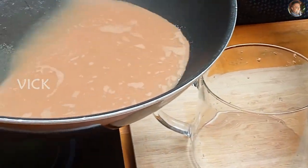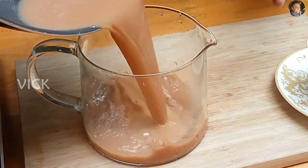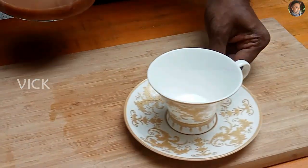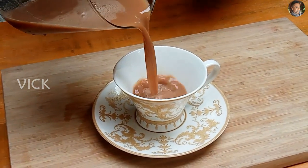Now I'm going to pour our caramel milk tea into a jug, and then from that let's serve a cup of caramel milk tea.